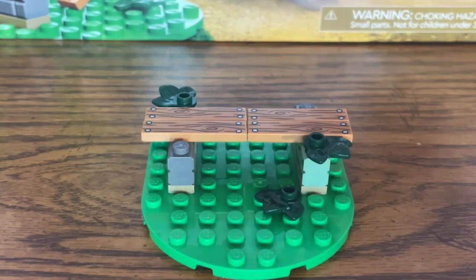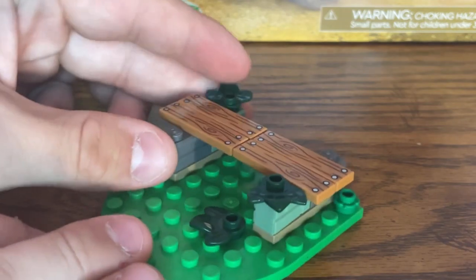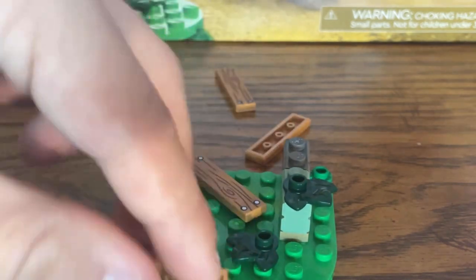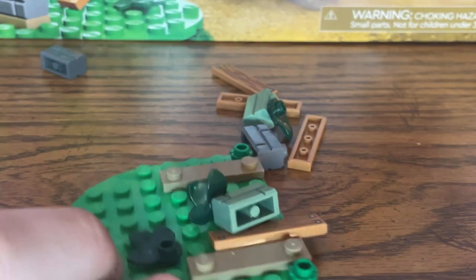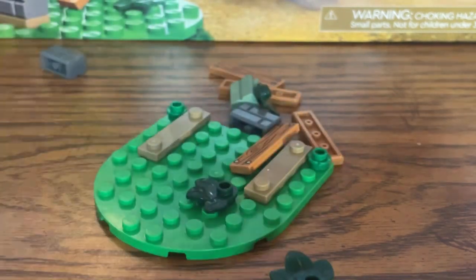Here's the first build, which I would assume is meant to represent an old bench or something. At the top we have four printed plank pieces which you can easily take off by pressing down in the middle, causing all of them to fall off. There are also some bricks which you can easily remove. It's a pretty basic build but I do like the setup, seeing as how this is a construction site related Lego set.